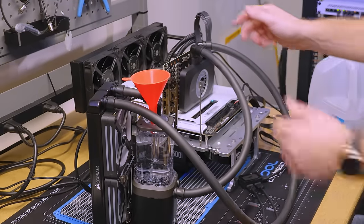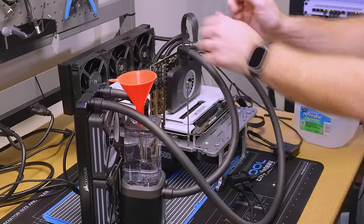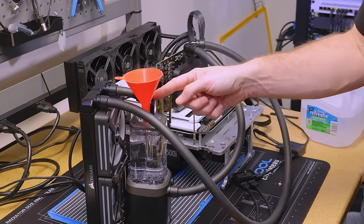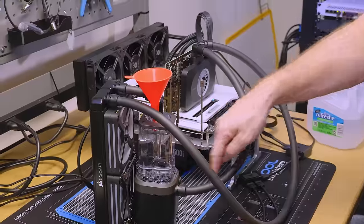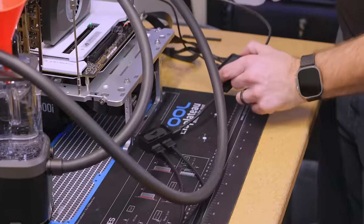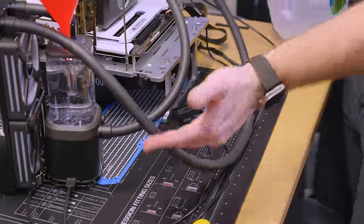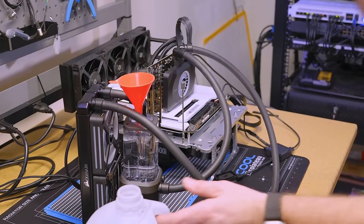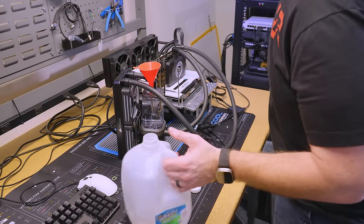My loop is set up. Inlet is on the left, outlet is on the right — out to the rad, from the rad to the top of the reservoir, down through the reservoir, into the pump, out of the pump, into the inlet. I had to go from the main module to a four-splitter because there's no pass-through in any of the Hydro-X stuff, which was another gripe of mine. They asked, 'Why would you want that?' — and this is exactly why.